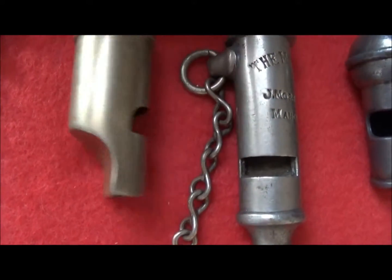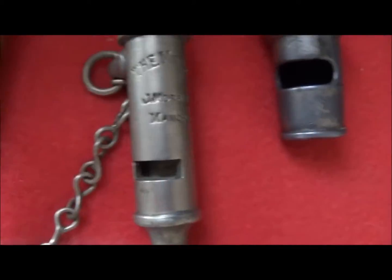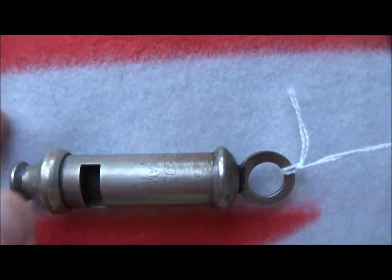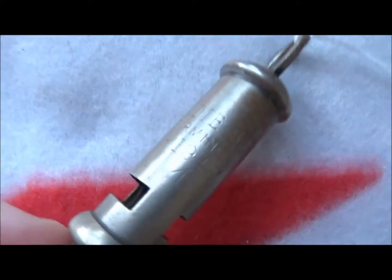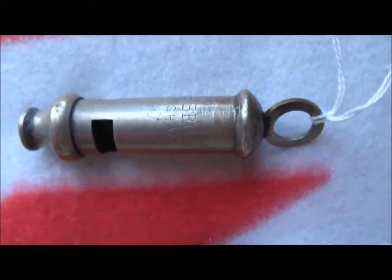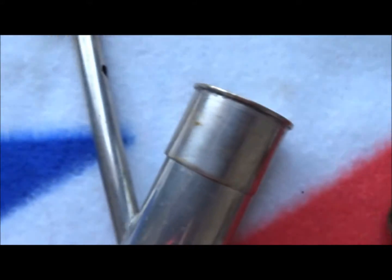That one is out of brass — this one is a double-ended whistle with a whistle at each end. That one is a Second World War item with '40' written on it. These long straight ones are called general service whistles.